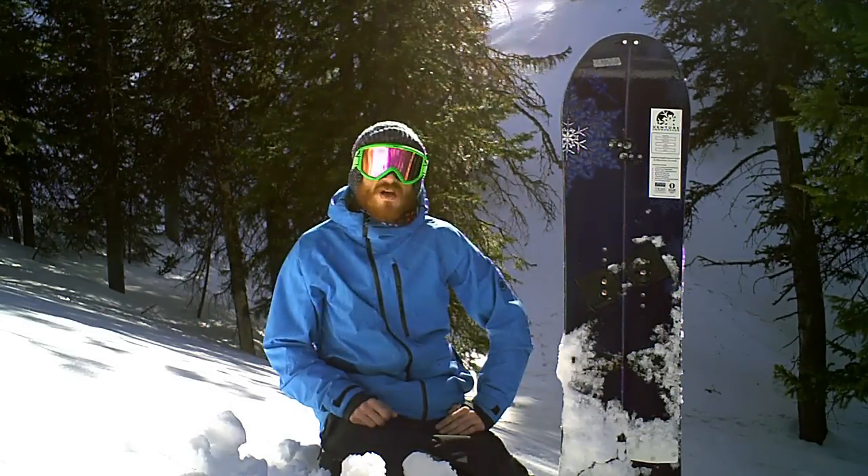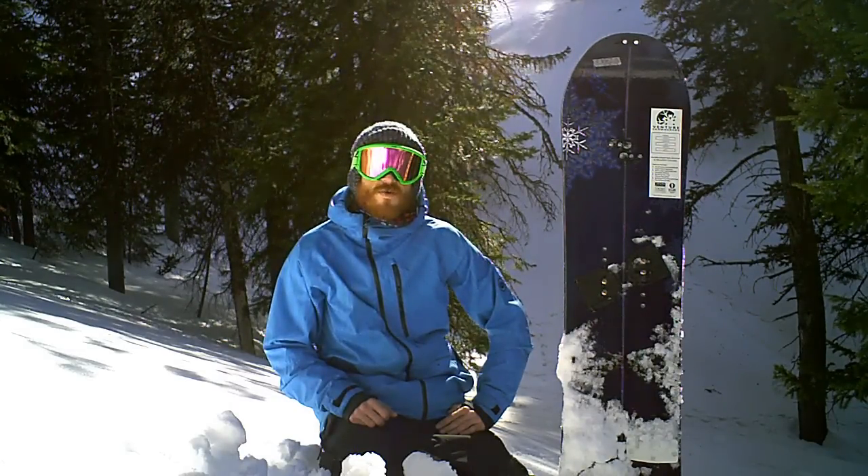So if you're looking for a good split board, support a Colorado brand — hand-built in Colorado, made in Silverton. Venture Snowboards, check them out.